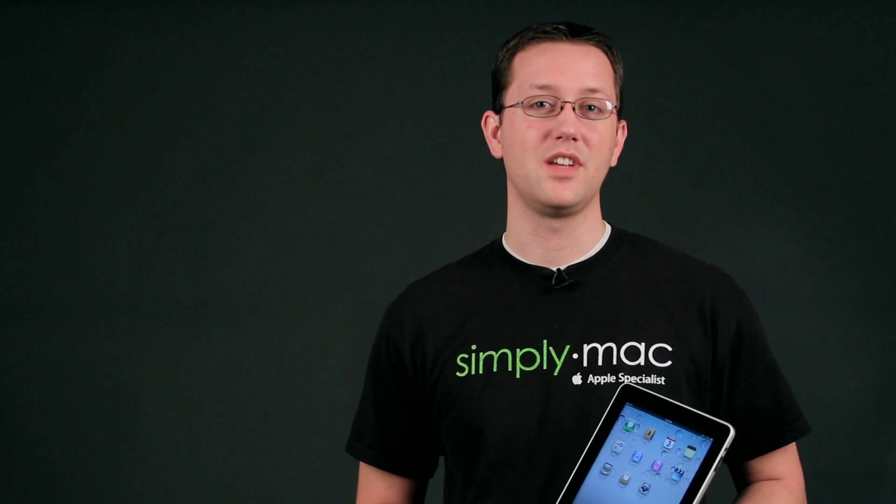And that's how you do it. My name is Chase Thompsonbaugh with SimplyMac.com, and I've just showed you how you can connect your Mac to your iPad using AirPlay.